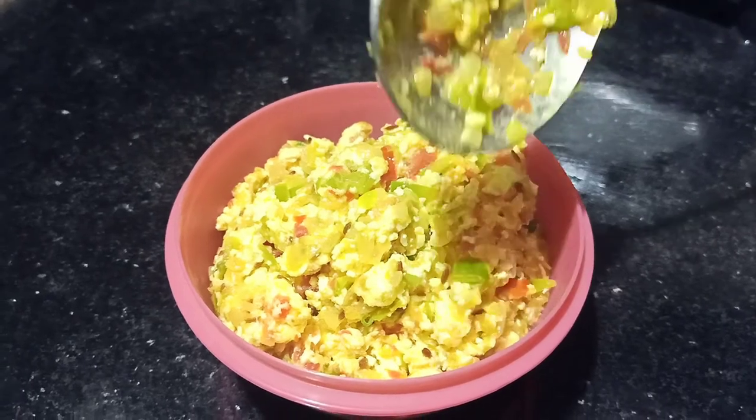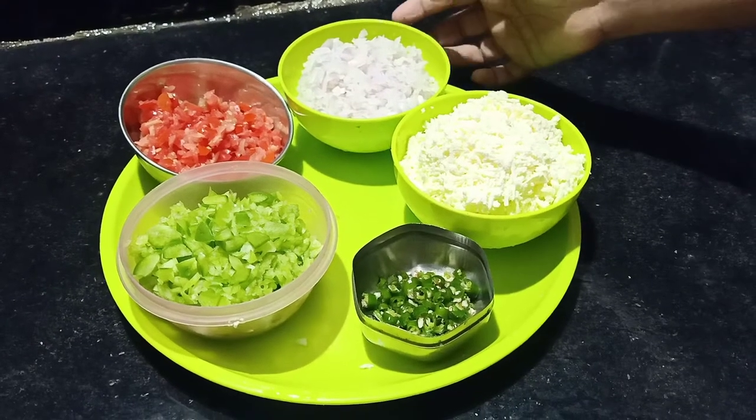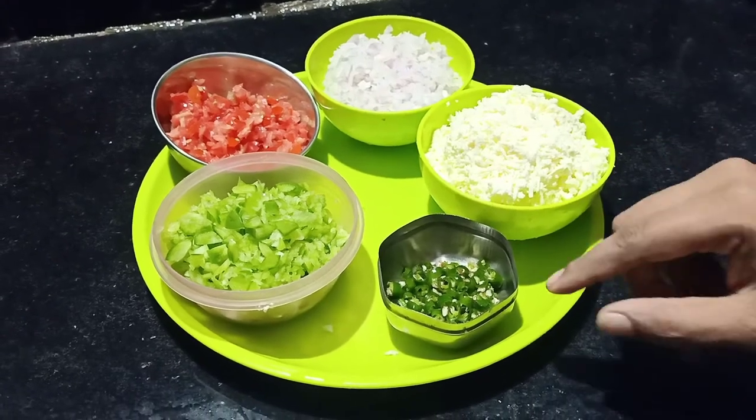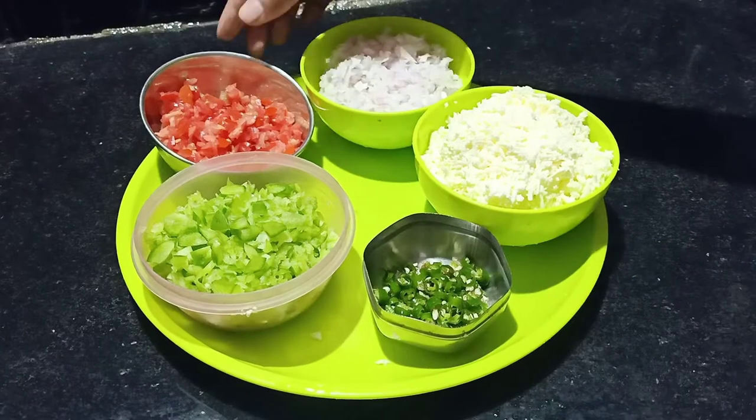Let's go through the ingredients. We are going to chop the ingredients in this chopper. The ingredients are: onions, paneer, green chilies, capsicum, and tomatoes.